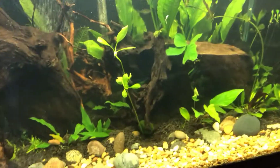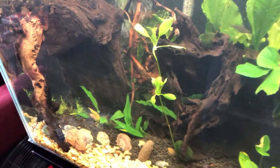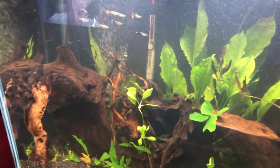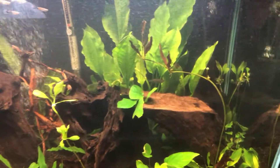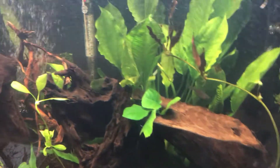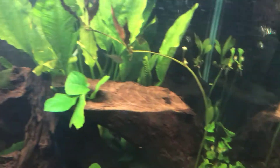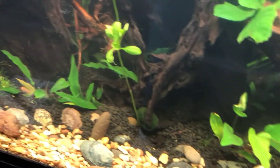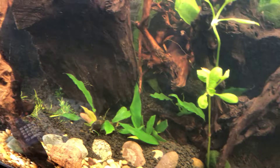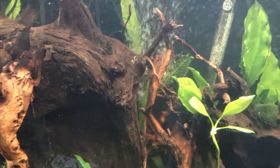I decided to change the scape of the planet tank. I took some plants out and trimmed the roots up on them because they weren't looking too good. Some plants are flourishing very well, some aren't. I gotta tell you guys about an accident I had, just to let other hobbyists know.